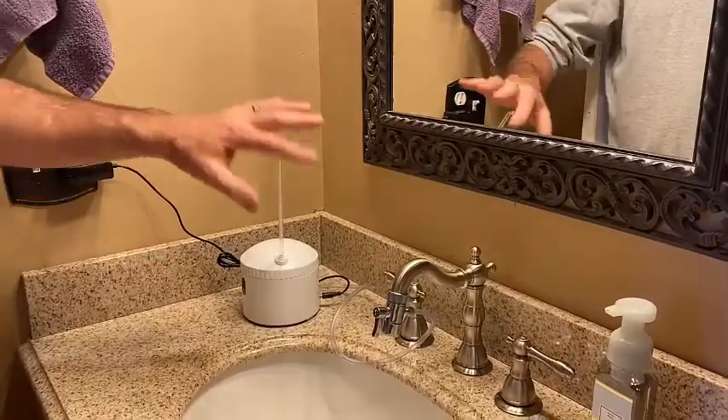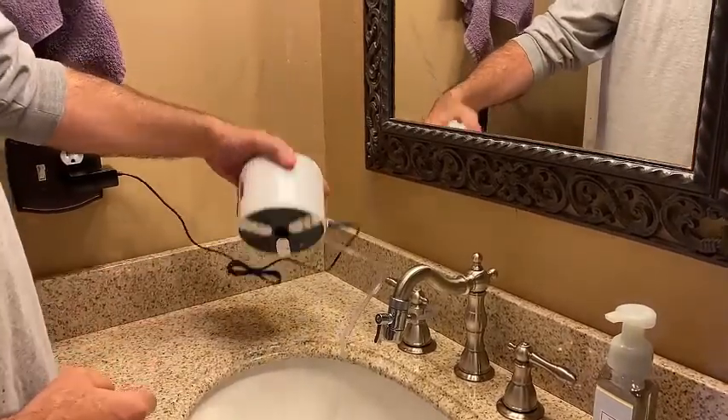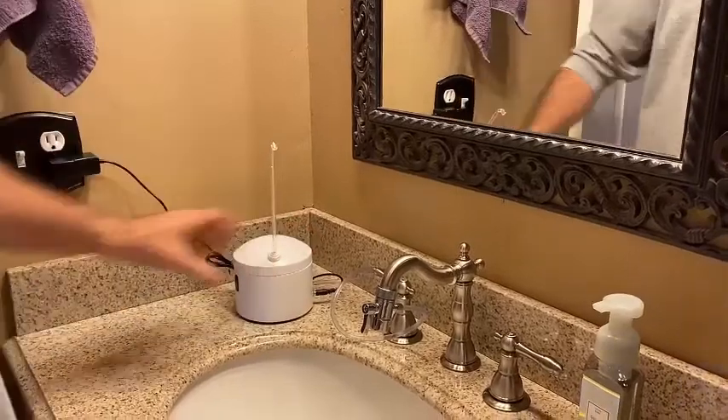It's where we want it — cat here, water going into the sink. Peel off the 3M command strips, connect it to the countertop.